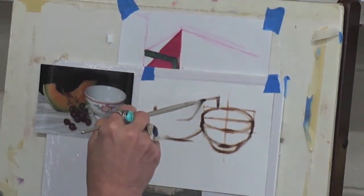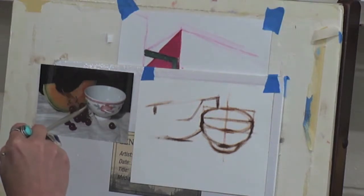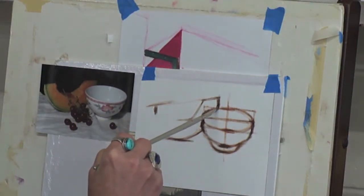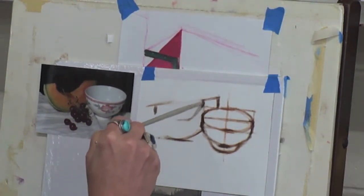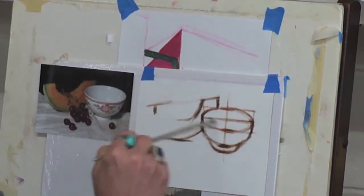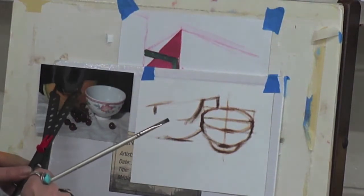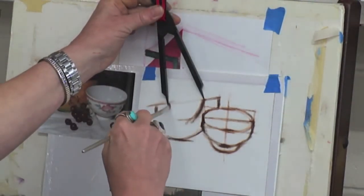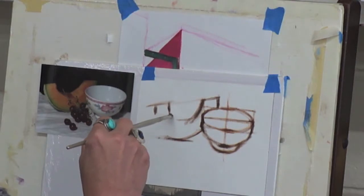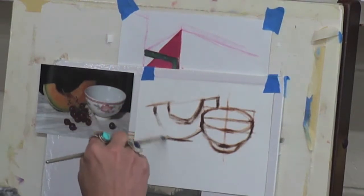I need to talk to you guys about my thinking here and what I'm doing. For this little shape right here, I just look at this and go: where does it intersect here? How far over does this come here? If I see this shape here, looking at how close it is to that part — because if this is right, then everything else is going to be right. There really isn't anything more important than starting out with the correct drawing. It's the most important thing.